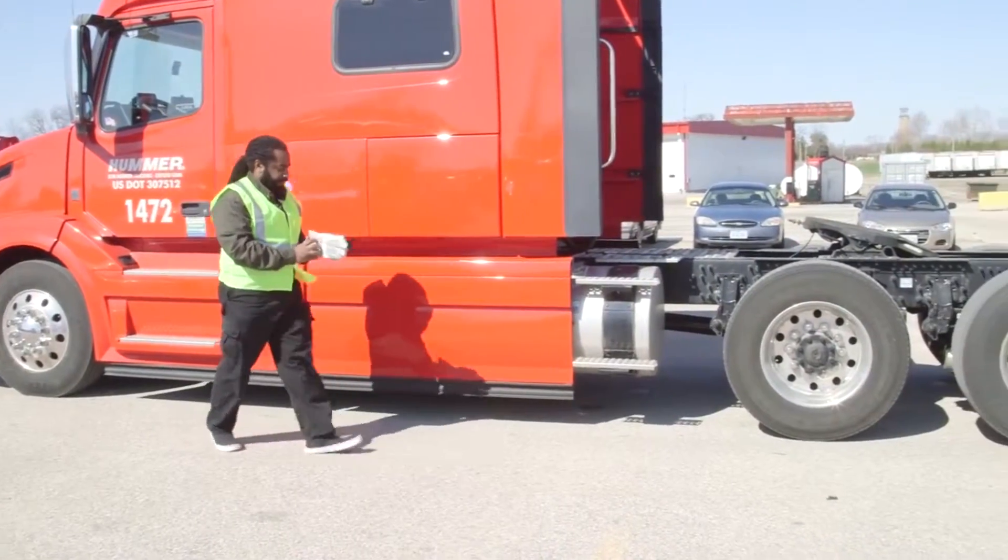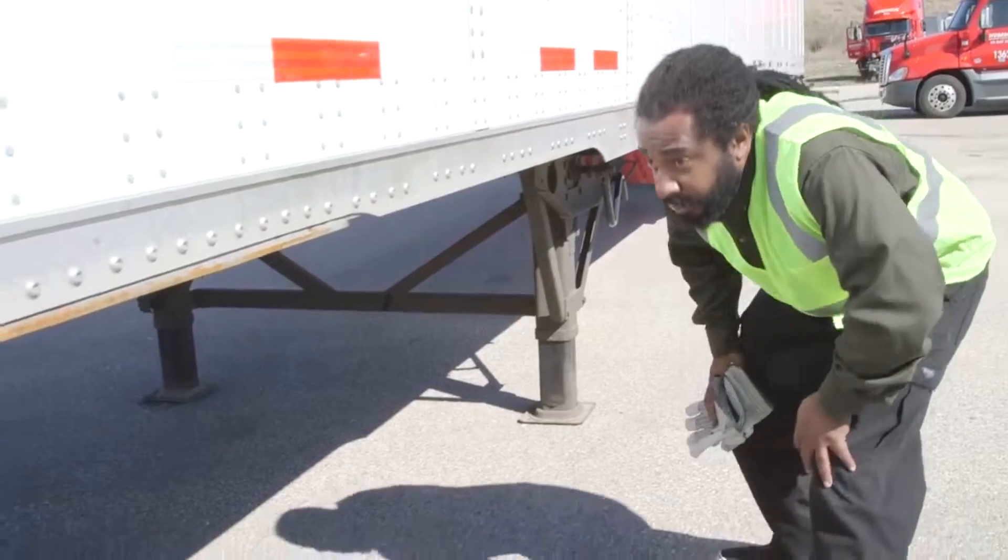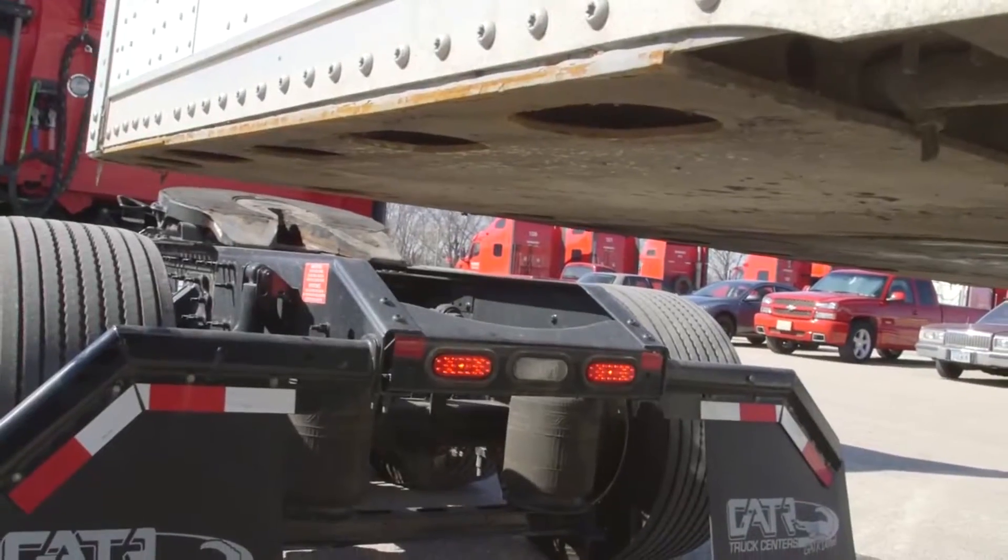Step two: get out and look at your trailer height. If the trailer is too low, dump air from the suspension. Too high? Make the appropriate trailer adjustments.